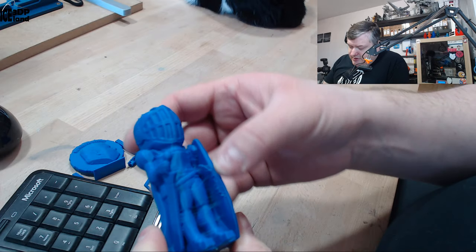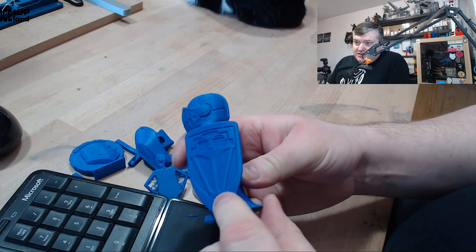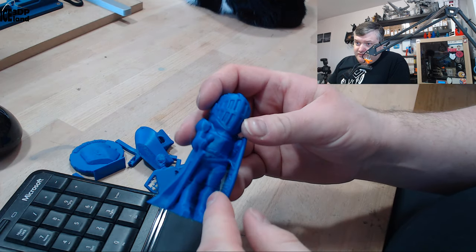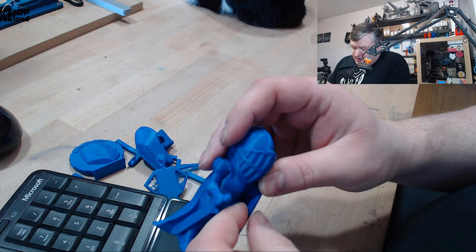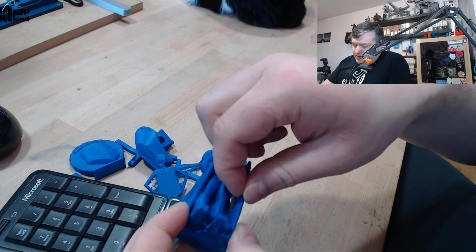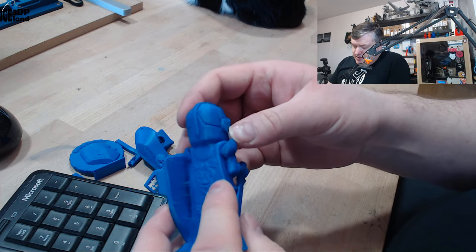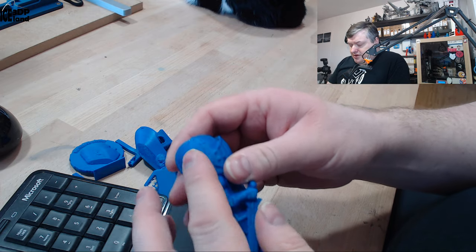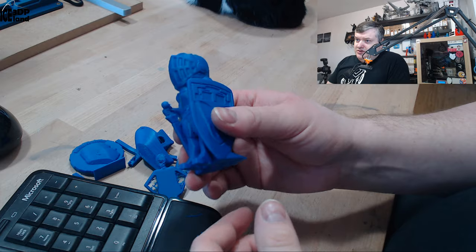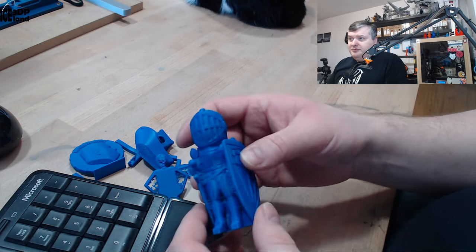Then I did the layers test and that came out pretty good. Here on the shield it's really smooth, and on the back as well really smooth. On the front we have some stringing. I think if I would have dried the filament beforehand I would get better results, especially with the zits — it's probably moisture bubbles in the filament giving me trouble. But that's not an issue with the filament itself, just material handling on my part.